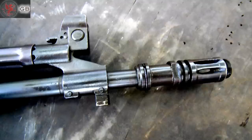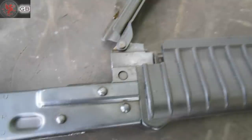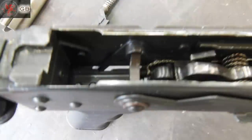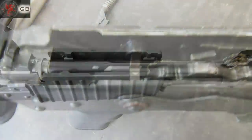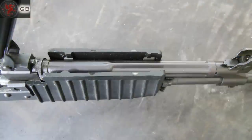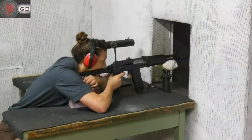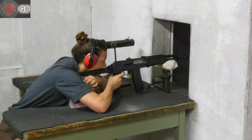Here are some more close-ups of the features. Erika took it to the bench, and at 100 meters on iron sights it did okay, but I think there's definite potential.